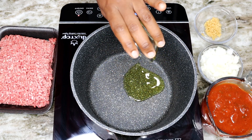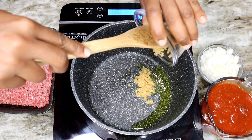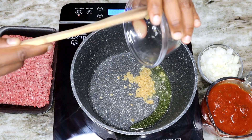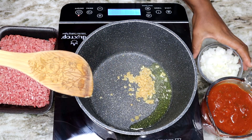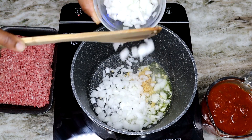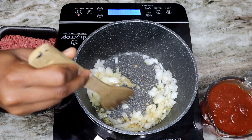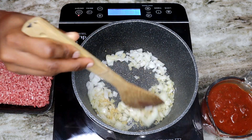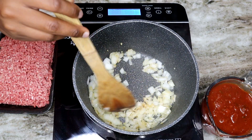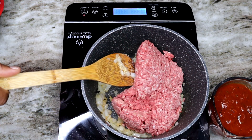Now here in this pot I'm adding the olive oil. Once that is nice and hot, I'm going in with my garlic and the onion. Once the onion is translucent, I'm going to add in my ground beef.